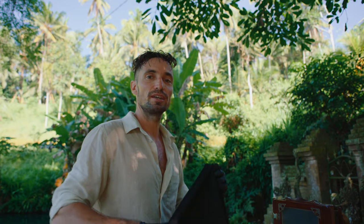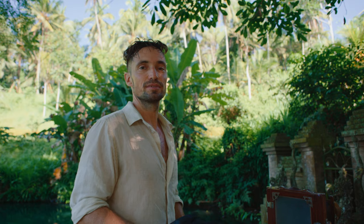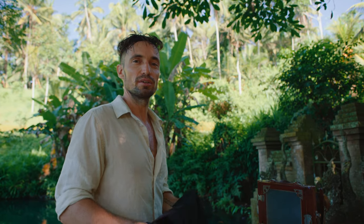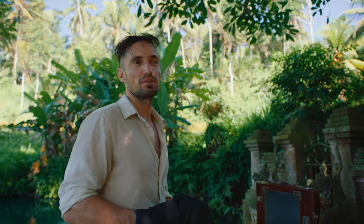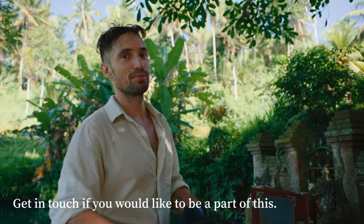Stefan shares his next big project: photographing all the Java Hindu temples — the old 'candi' from the 8th, 9th, and 10th centuries when Hinduism existed in Java. These temples were previously photographed in the 19th century by the Dutch colonial government using this very wet plate collodion technique, around 1850–1860, making archaeological sites like Borobudur among the first subjects ever photographed on this medium. Stefan wants to redo that project 160 years later on the same medium.